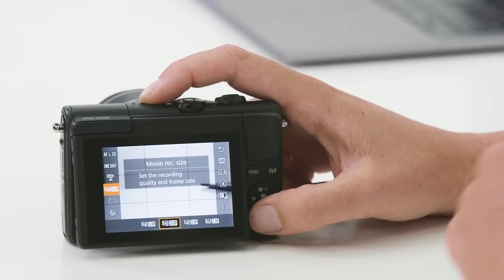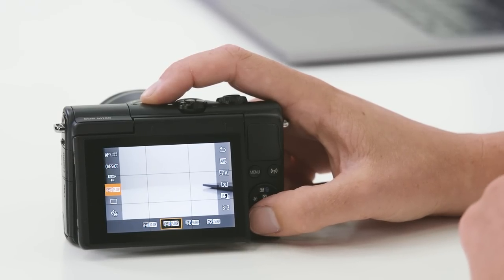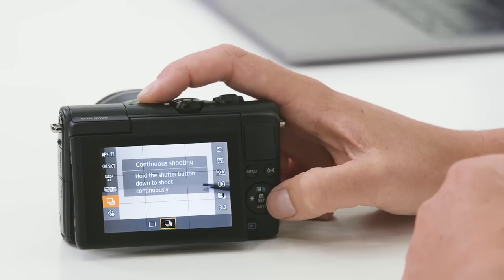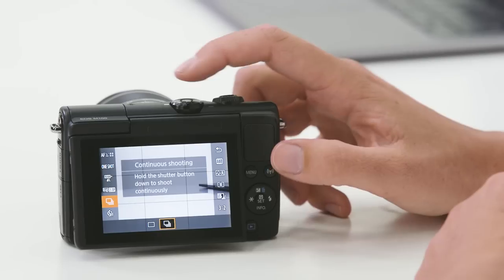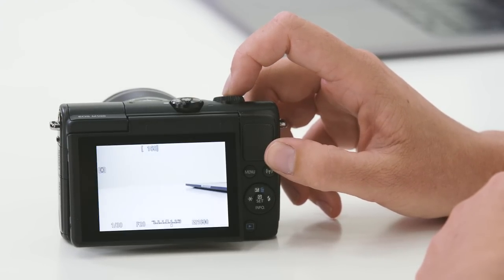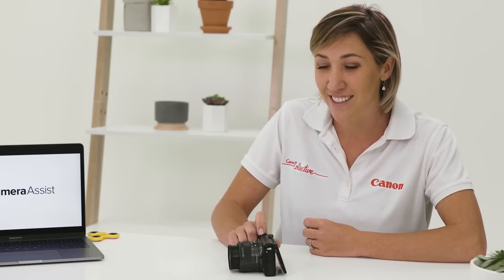The next mode down controls different settings for movie mode, so we can shoot at a variety of different frames per second and resolutions. Below that we have single shooting and continuous shooting. If you are shooting something that is fast moving, continuous shooting mode will allow you to take multiple shots as your finger is pressed down on the button — as you can hear, it's firing off a lot of frames per second. If you have a fast moving subject, you might consider using continuous shooting mode, as it will take multiple shots per second.